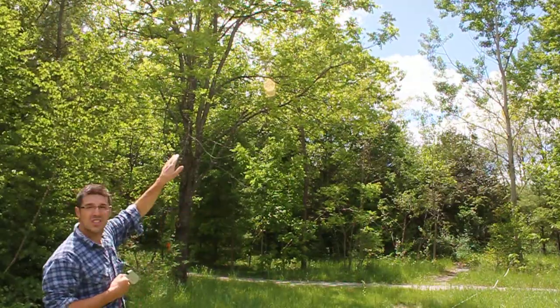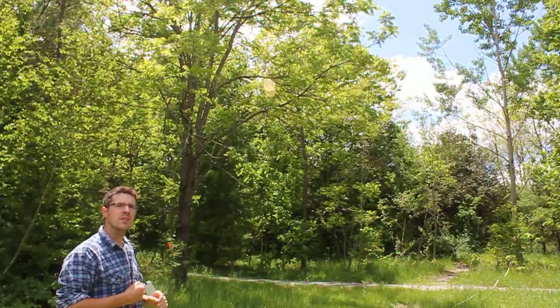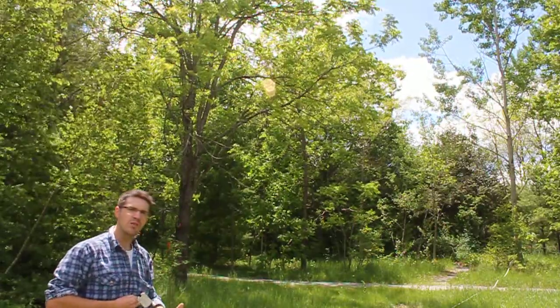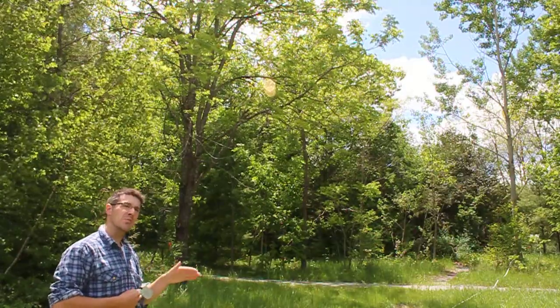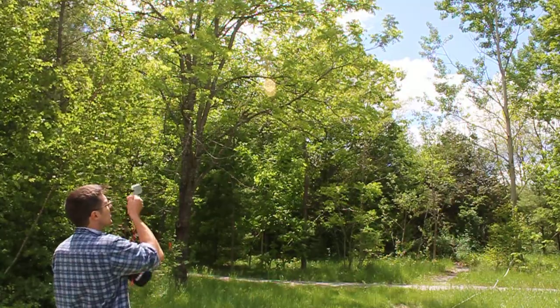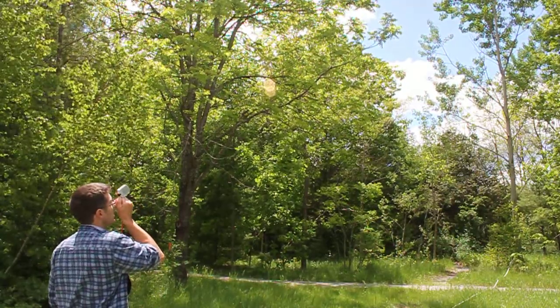We're going to project through the central branches until we see the actual highest part of the tree. At a 1 to 20 scale that is a little more effective. At 1 to 15 that's another problem where it can distort us a little bit if we're not careful. So I'm going to take that reading through the central top part of the tree at a 1 to 20 meter scale.